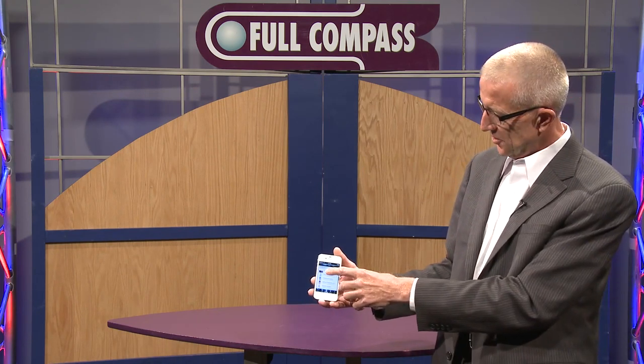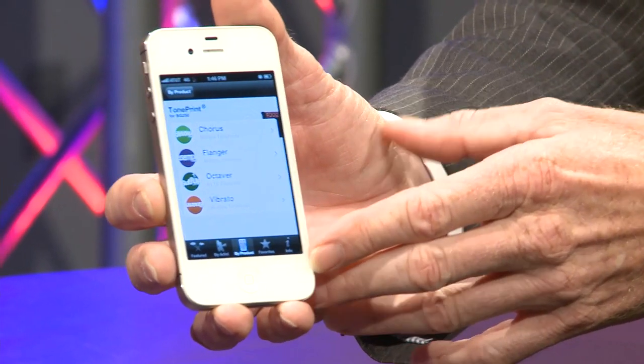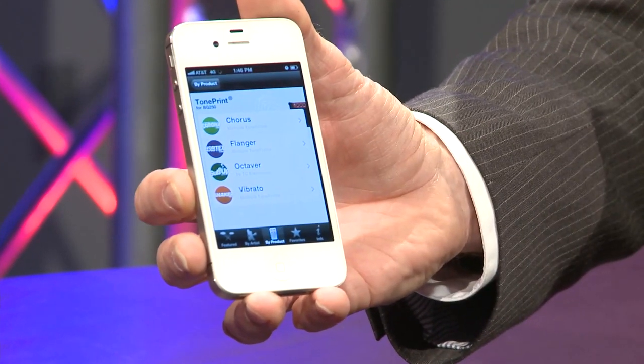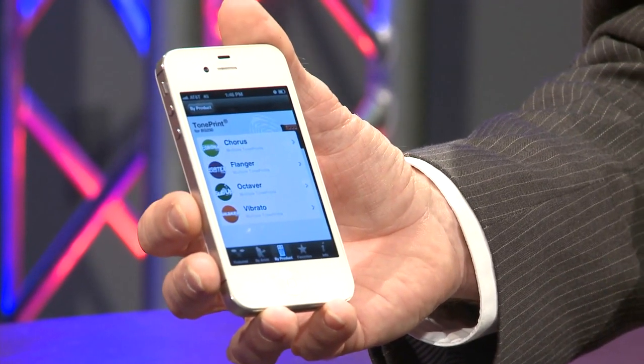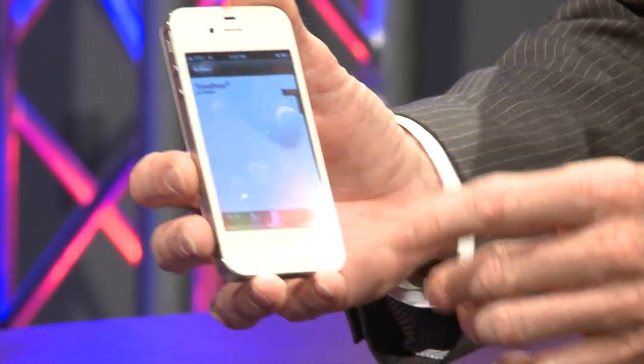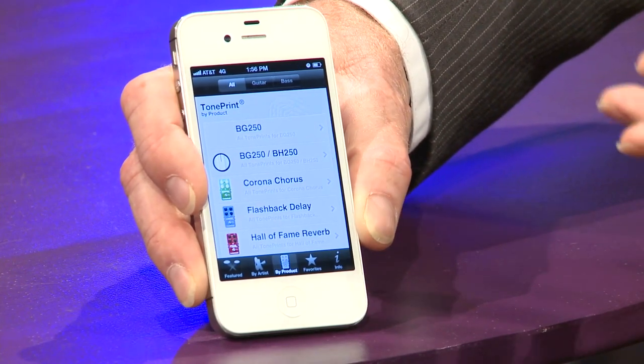I'm going to choose the product — the BG250. With the BG250, this allows me to actually download a pedal into the bass combo amp itself or the bass head. So now I select the pedal I like. This time around I'm going to select a tremolo or a vibrato pedal, because currently I may be playing a chorus pedal in there, but for the next song I want a vibrato pedal — so I check vibrato. With the app downloaded, you end up with a selection of our products, whether they be guitar pedals, bass amp head, or bass combo, displayed on the unit itself.